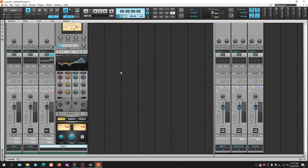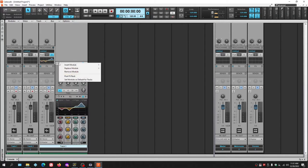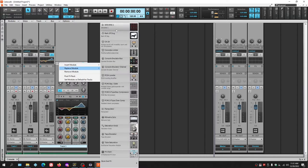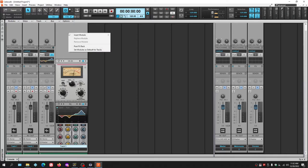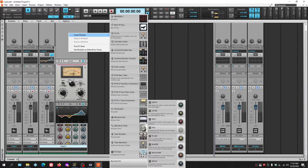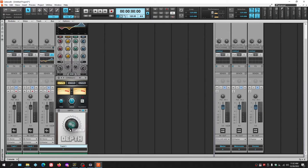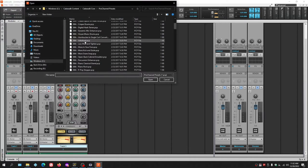In addition to the built-in modules, you can add or replace modules. Right-clicking the compressor and choosing Replace Module shows options including a CA2A compressor modeled after a famous hardware unit, reverb, tube saturation, and style effects like a Depth effect. You can basically customize the Pro Channel however you like. Once set up, you can save everything as a preset — click the preset button and saved presets appear.